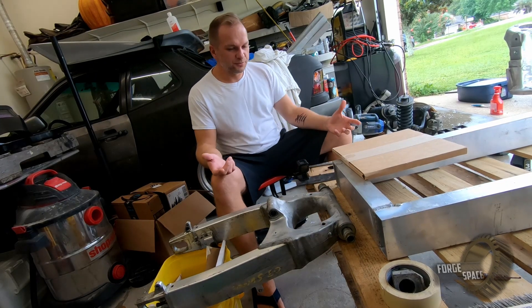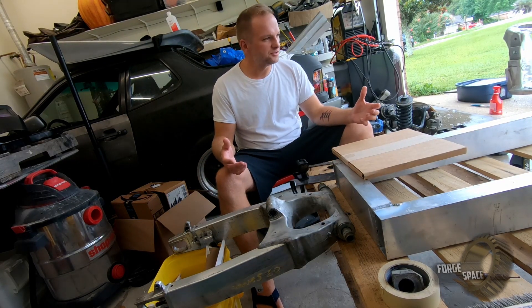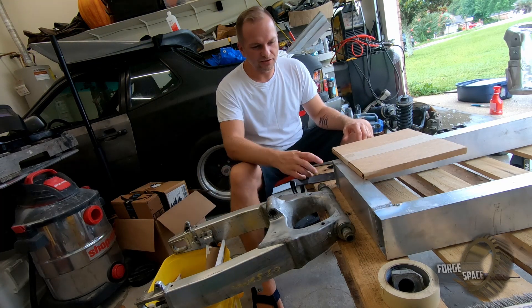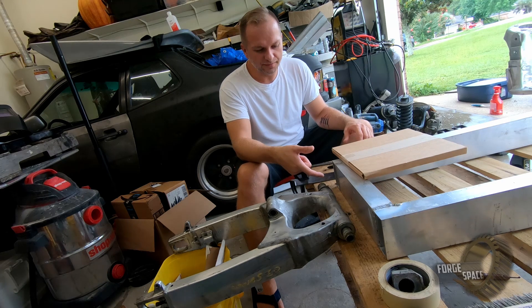The first thing we're going to need to do in order to get this where we need it to be — a roller — is we need to get this mounted to the frame. In order to do that, we need to make some brackets.